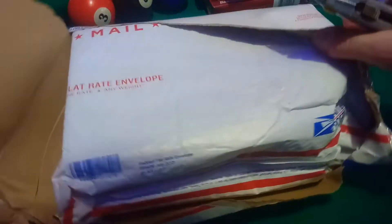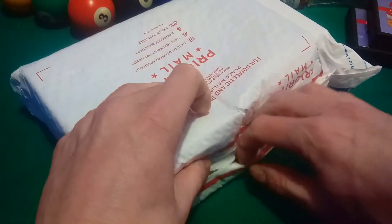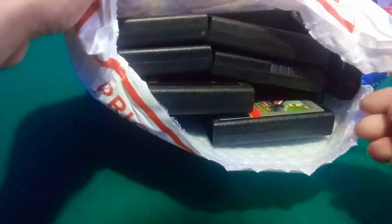What could be in here? Another package. Look at that. Holy crap, look at all these games!